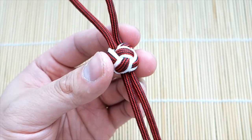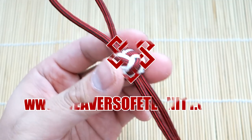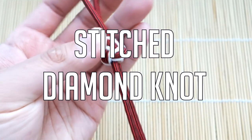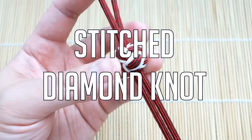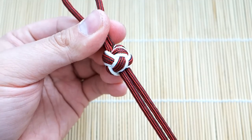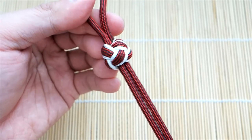In today's video we'll be learning how to tie the stitched diamond knot. Hey, what's going on guys, Tim here again. So got another tutorial for you today. This one's a bit more on the finicky advanced side. Almost rage quit on this one, but pushed through and did the tutorial. So we're doing a stitched diamond knot.